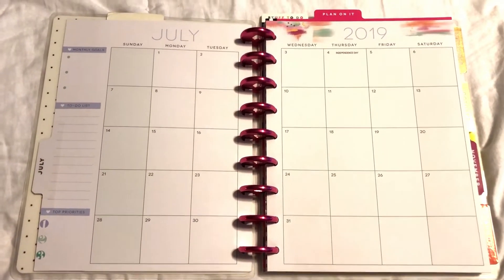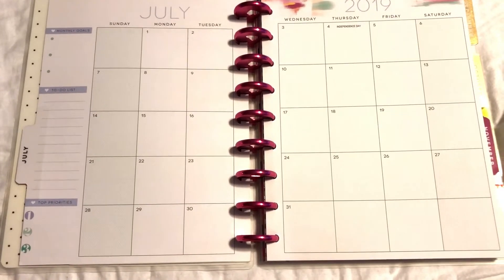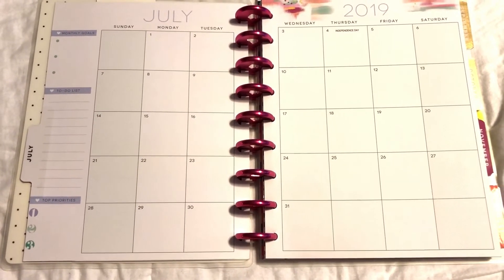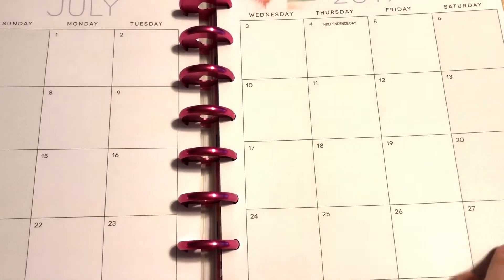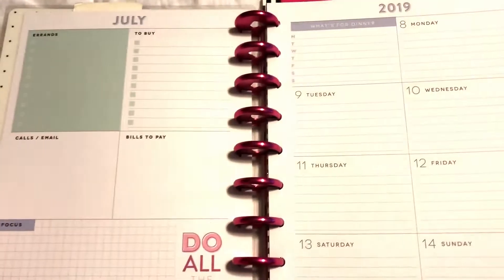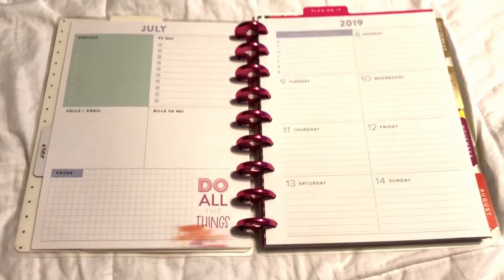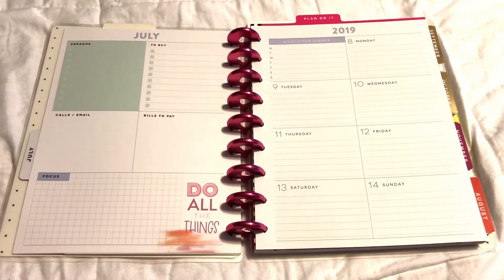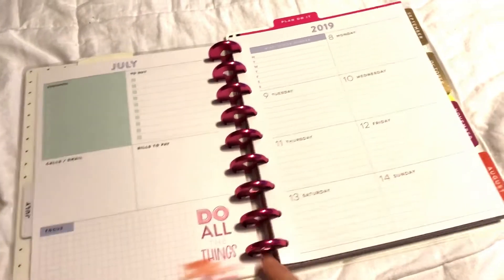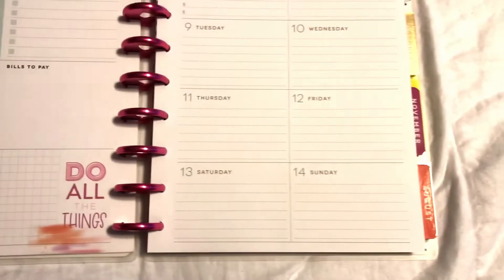Here's my July calendar — I do love decorating it and I plan to do that for August, but I'm not going to be doing any heavy decorating. I'll be using more of the actual Happy Planner stickers or similar ones from the Dollar Tree, just to keep my planner thin, because thick 3D stickers make it really heavy. Here's what a layout looks like — this is the new Happy Planner layout, definitely different from the previous ones. I really liked how it separates errands, to buy, and calls.